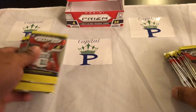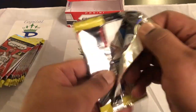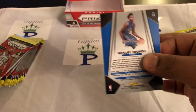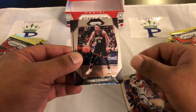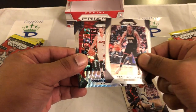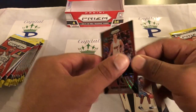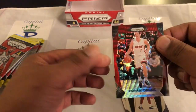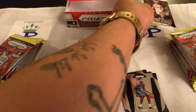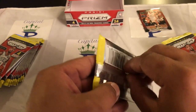Alright, we got two stacks, we'll start with the left side and see what we get. Greg Monroe, Troy Williams, and then a Goran Dragic Ruby Red and a Wesley Iwundu — that's cool. Notice a Ruby Red Goran Dragic, we'll take that.